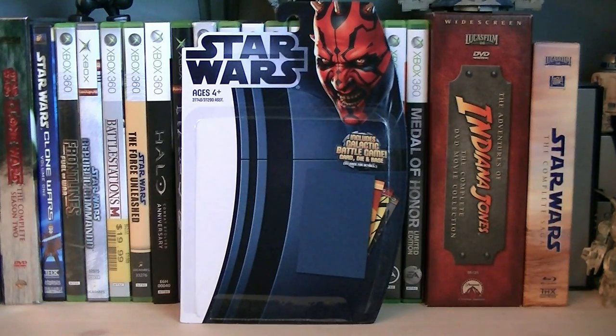Hey guys, it's Ryan back here again, and today we're looking at Star Wars The Clone Wars Ahsoka Tano in Scuba Gear. She's from Wave 3 of The Clone Wars in 2012, and the retail price is $8.99.